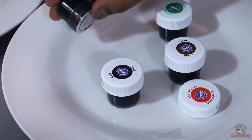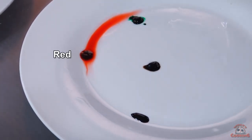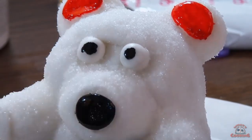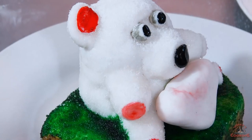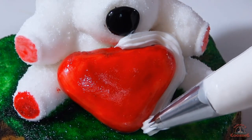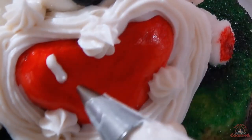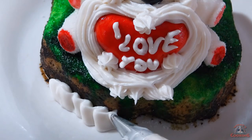Now the fun part begins — my favorite: coloring. I am using some basic colors like red, black, green, and brown. Take your time while coloring — one small mistake can ruin the whole thing. I made another piece in a heart shape. For the final step I am going to do some borders — I've never done this before so don't judge me. Now I am going to add some text, add a border to the base and you are done.